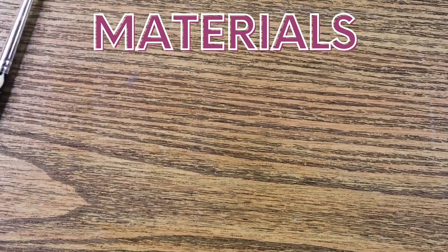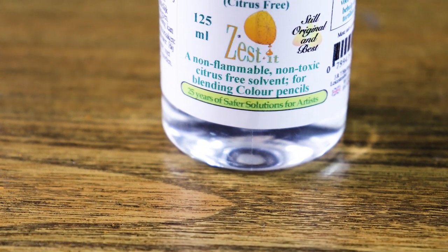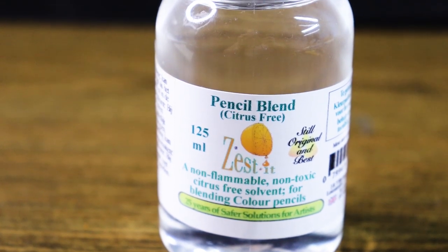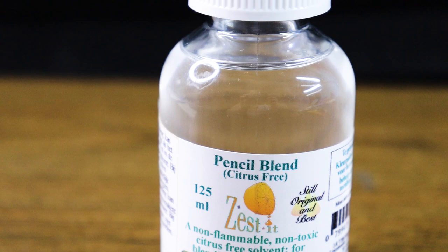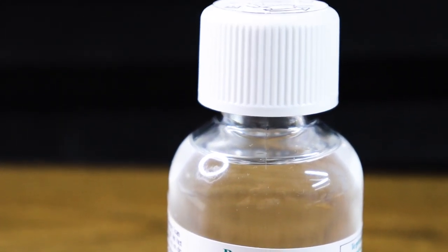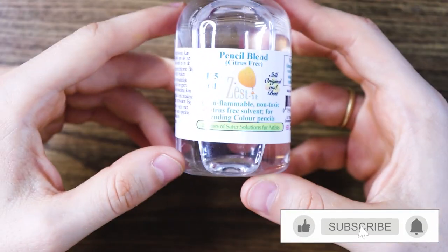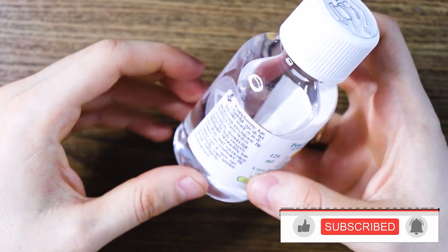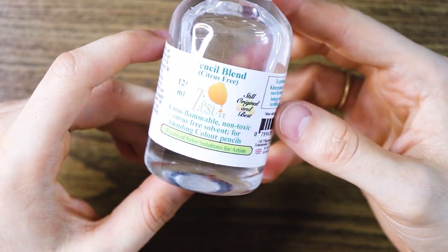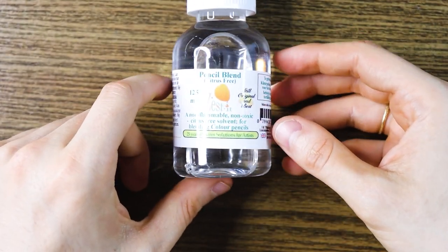Let's have a look at the materials I'm going to use. Because this video is all about me trying out this colored pencil solvent, I need of course a colored pencil solvent. After researching some good quality solvents, I chose the one from Zestit. It is a non-flammable, non-toxic, citrus-free solvent. Solvents work by breaking down the binding agent that holds the pigment together in pencil form. Dissolving the binder to any degree allows the pigment to flow together almost like paint. Before you try any solvent on a colored pencil, I recommend testing it first on a piece of scrap paper.